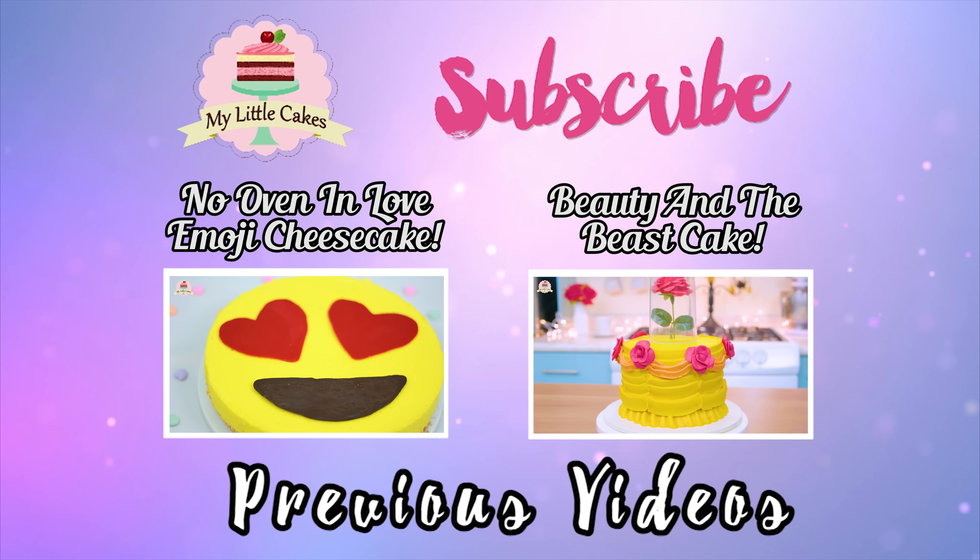Once again, thanks to everyone for watching my video. If you liked it, go ahead and give it a thumbs up and subscribe to my channel. If you want to get to know me better, follow me on Facebook and Instagram — I'll leave the links in the description box below. Remember, my name is Gredes and I'm here to make your life sweeter one cake at a time. See you in my next video, bye!